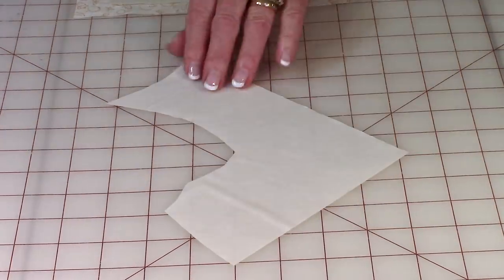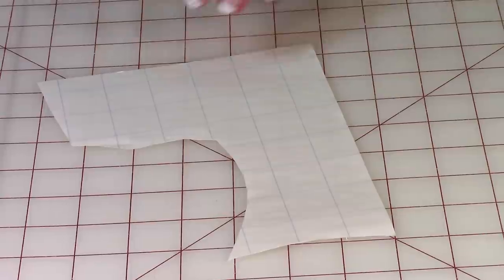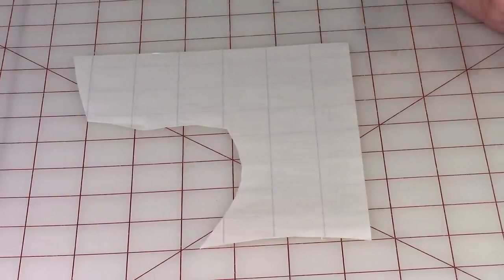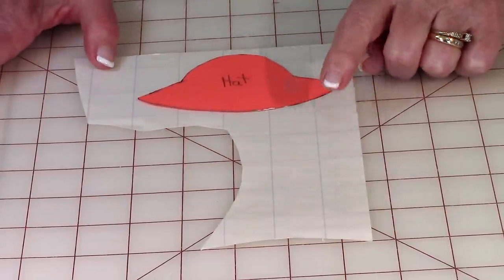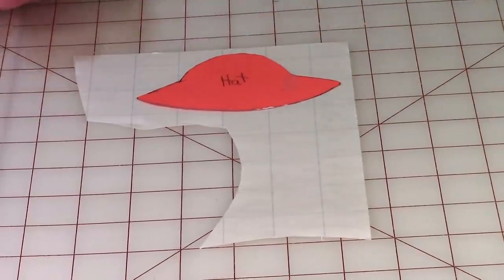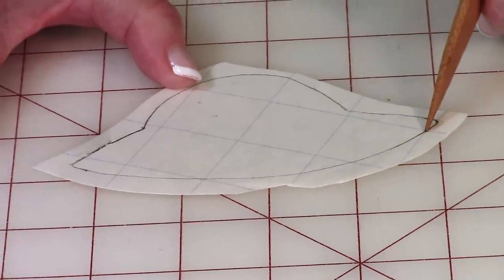On the fusible web, the back has plain paper with nothing on it, but on the front you'll see little blue lines or yellow lines. It comes in sheets of nine by twelve, about five in a package, and you can get it at fabric stores, craft stores, or purchase it online. Once you've got your templates made, lay them on the grid-line side of your fusible web and trace around each one. After tracing, cut them out of the sheet, but leave a little bit of space — don't cut on the lines just yet.